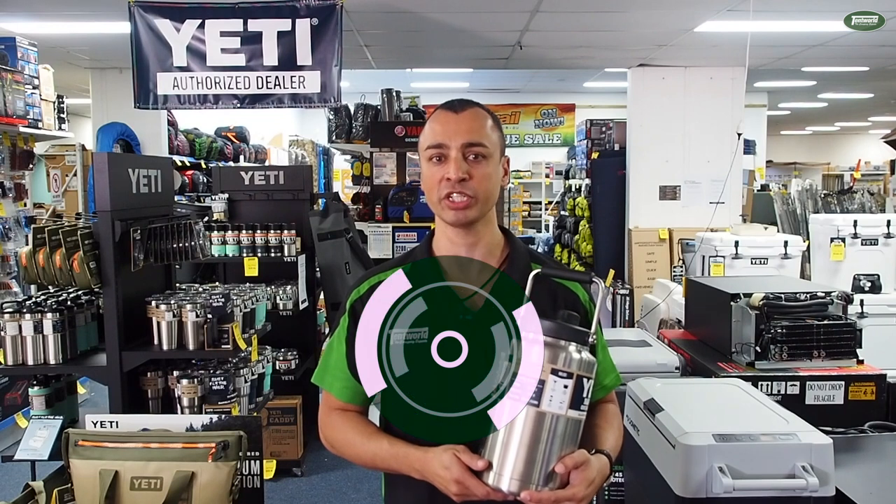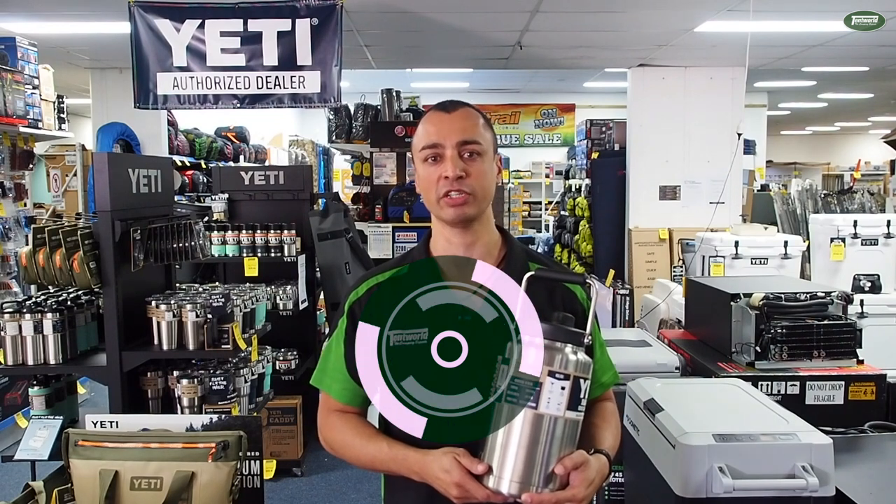Thanks for watching, guys. If you want to see more of the Yeti range, pop onto Tentworld at tentworld.com.au or pop into any of our stores. It's an awesome range, worth checking out. Thanks again for watching — we'll see you on the next video.